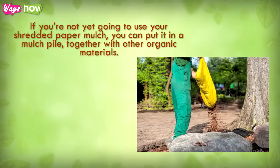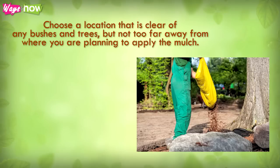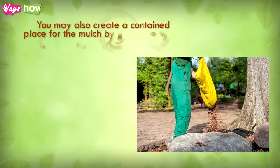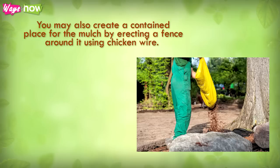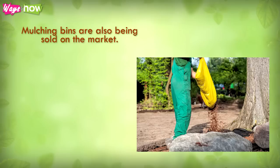Step six: if you're not yet going to use your shredded paper mulch, you can put it in a mulch pile together with other organic materials. Choose a location that is clear of any bushes and trees, but not too far away from where you plan to apply the mulch. You may also create a contained place for the mulch by erecting a fence around it using chicken wire. Mulching bins are also sold on the market.